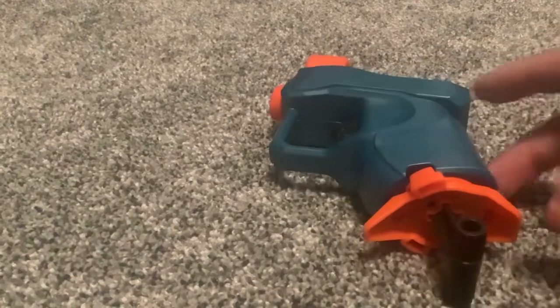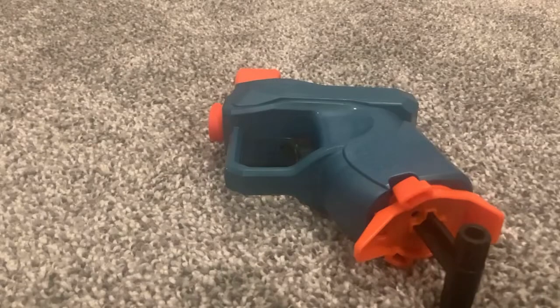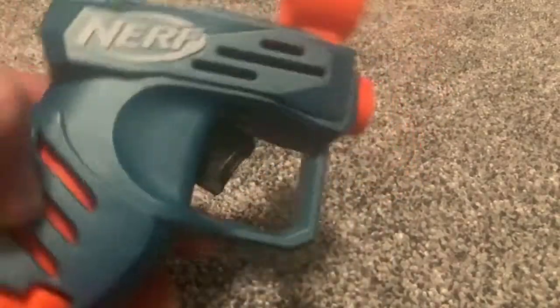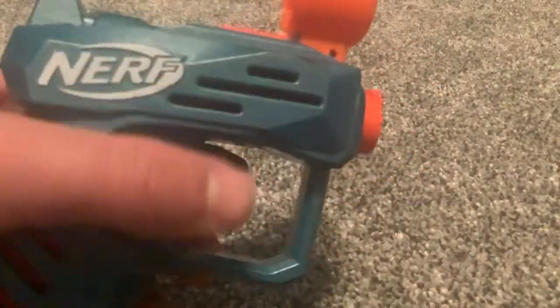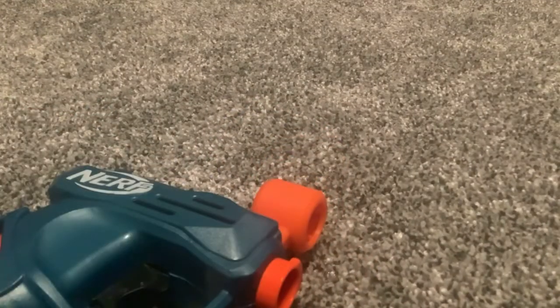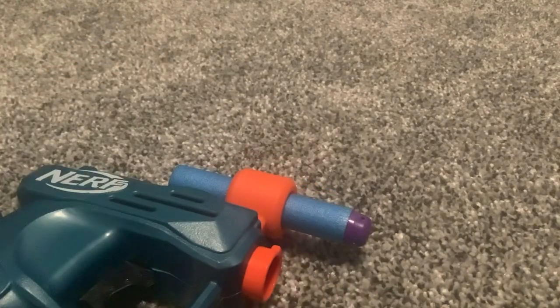Next up we have the Nerf Elite 2.0 Ace SD1. You can find one at Target right now for about five bucks — the same price as the Jolt. This is basically a Jolt reskin, but I do like the color; I do like turquoise. On the top we have this little dart storage piece — I thought it was a scope, so you can line up a sick trick shot with a pistol — but you can shove a dart into the top, so that's a plus.